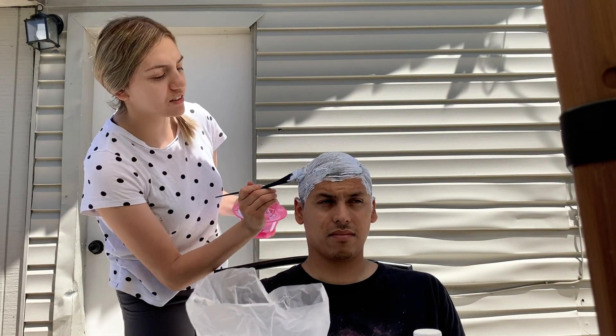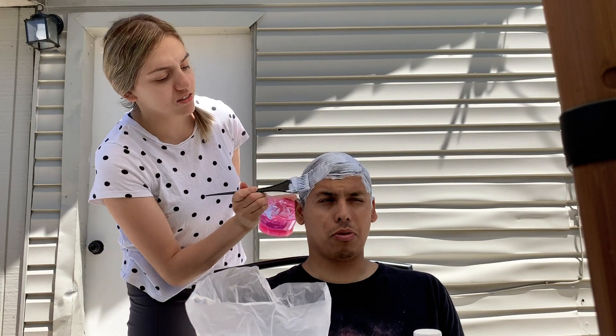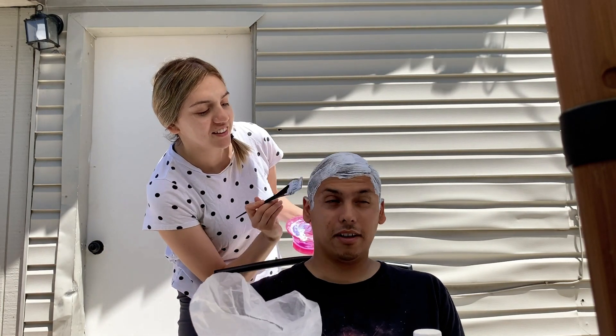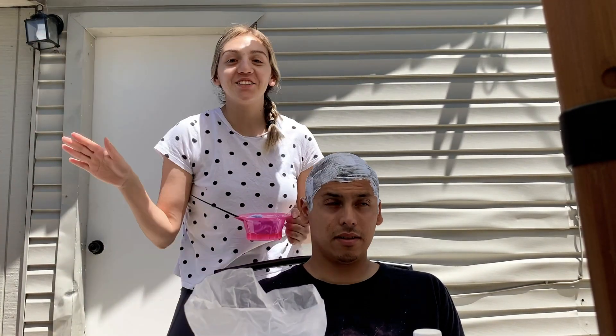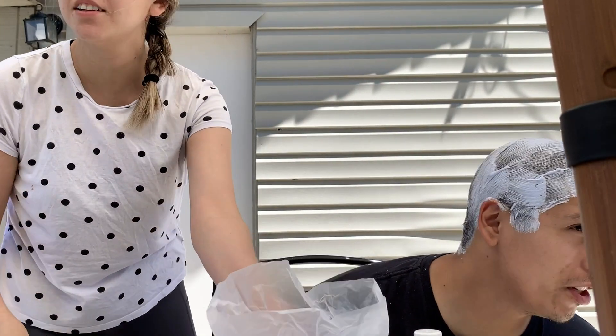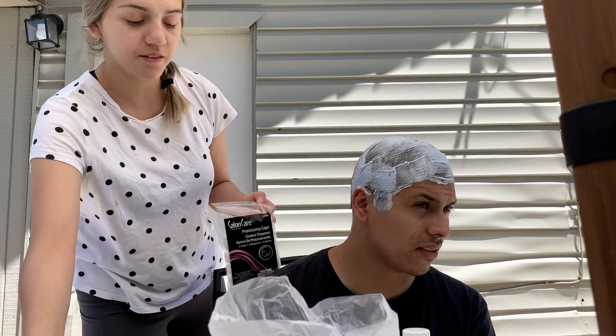I've seen them do it - they just use a brush, you don't even really use your hands. Oh, it's dripping on me! All right, so we're done. You know you're done painting when your head looks like an egg - call me egghead!